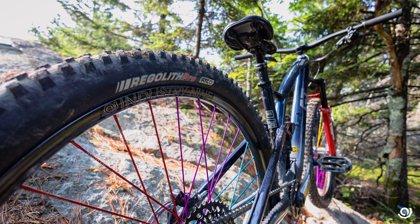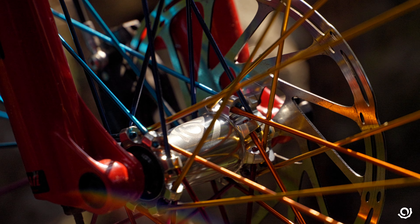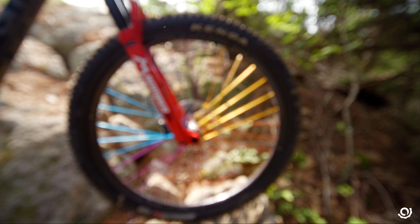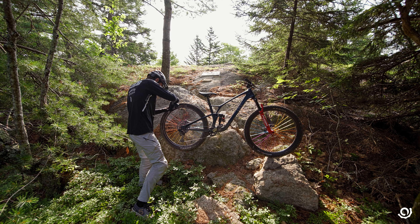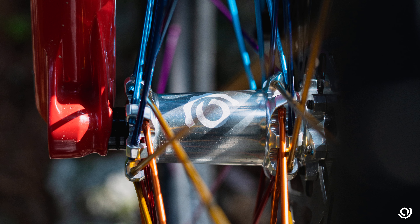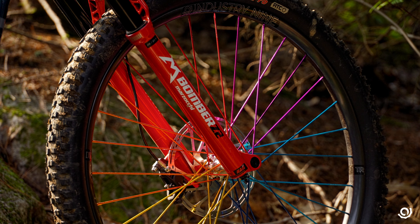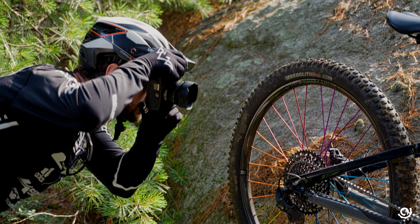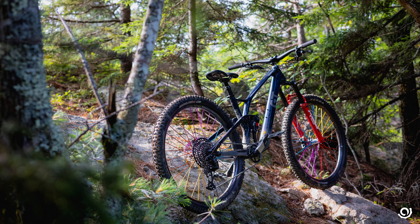I have the Duo wheelset on my GT Sensor, which is a 130mm bike. The wheels have been incredible — they feel supportive and strong. I haven't been worried about them failing at all. Nowadays with people running short travel bikes, I think this wheelset would work perfect for those kind of people. Just like me on my GT Sensor, I'm shredding this bike on bike park trails and super gnarly tech, and I want a wheelset that holds up even on a short travel bike.